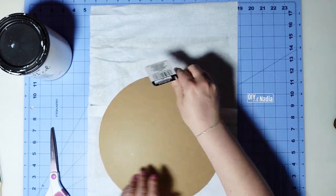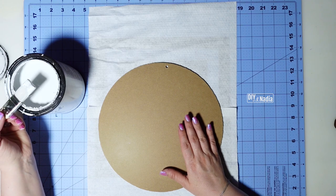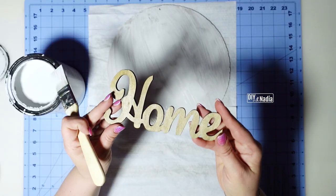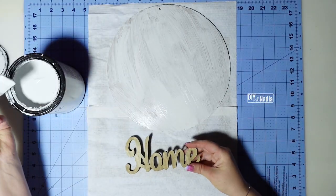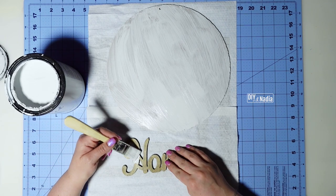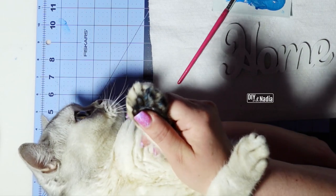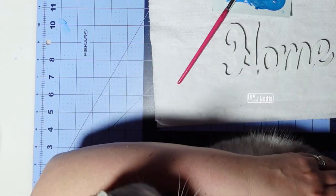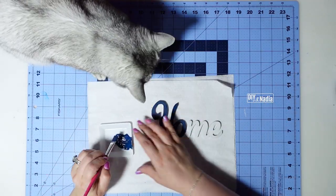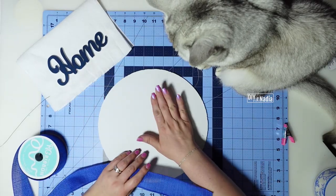Now I'm grabbing my circular sign, getting rid of the jute cord, and giving my sign two good coats of Rust-Oleum Chalked in Linen White. Now I'm grabbing my home sign and giving it a coat of white paint first — that way when I paint it blue it's going to show up a lot nicer. As I'm trying to get the perfect blue, someone over here got the perfect blue on their paw, so I've got to go clean this little kitty! Now I'm just grabbing some blue acrylic paint and painting the home sign.